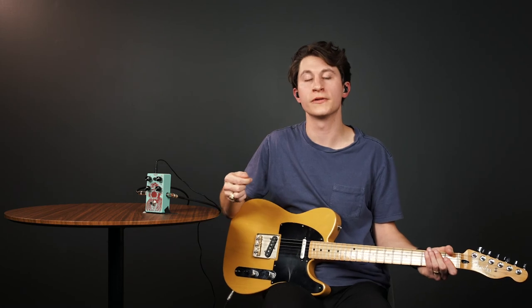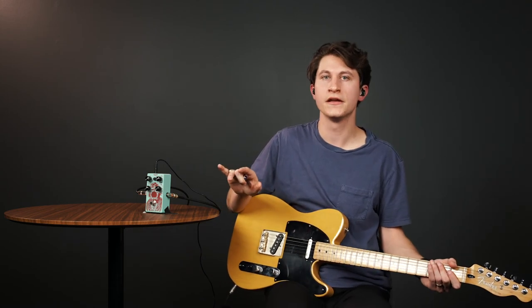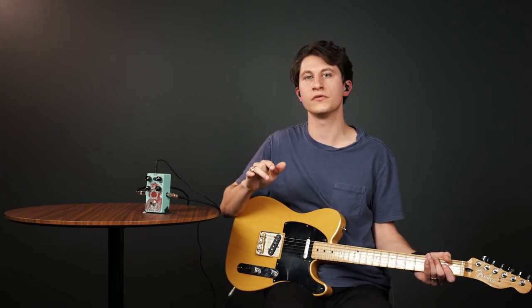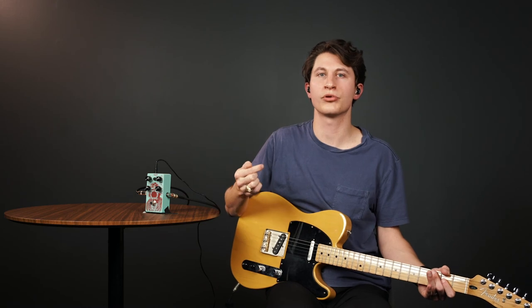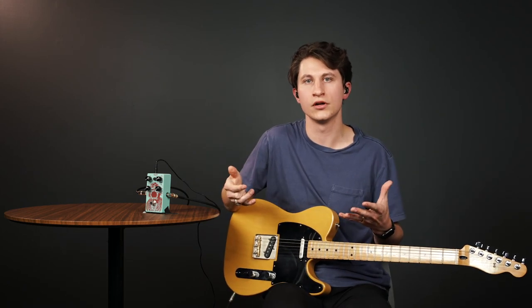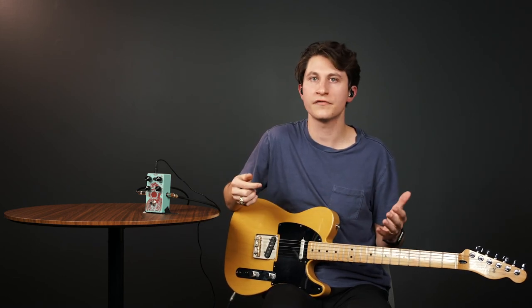One more important thing to think about with compression is where you put it in relation to other effects on your pedalboard. I always have compression as the very first pedal in my chain for a couple of reasons. First, because I use compression to focus my sound, I want that focused sound going to the rest of my effects — unaffected by an overdrive pedal I might kick on and off. If I'm constantly changing what goes into the compressor, the compression itself will change. Second, compression can add noise to a rig, and I don't want any pedal or guitar noise fed into the compressor to be amplified when it's engaged.